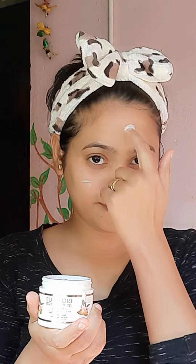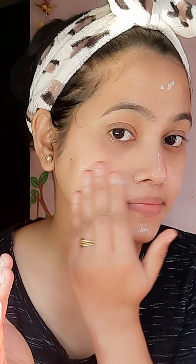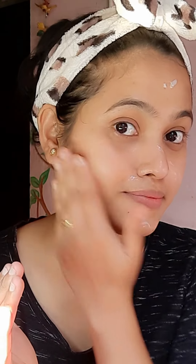Next is the moisturizer. I am using my favorite Biotique hyaluronic moisturizer — apply it all over your face and massage it well. Make sure to massage it all over your face and never forget your neck area as well.